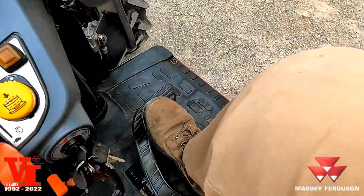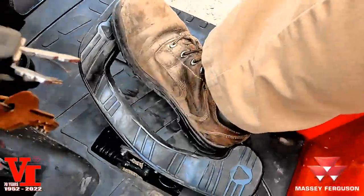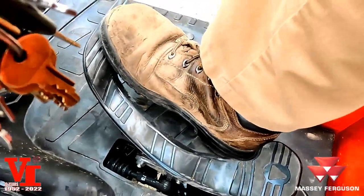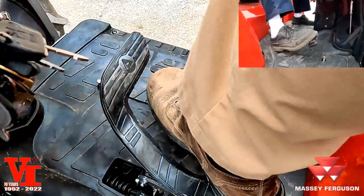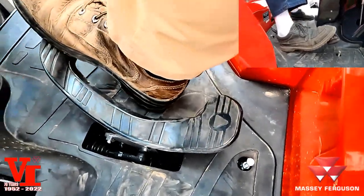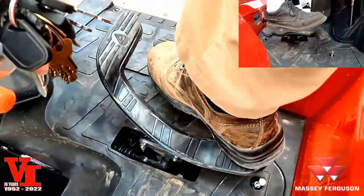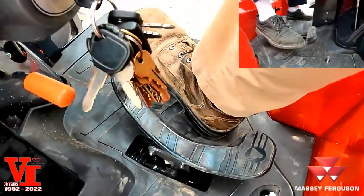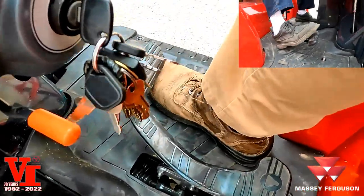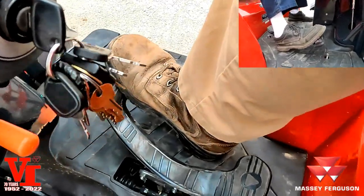The other method is using your foot and pivoting off your heel. You can use that for forward, but it's a lot of leg movement up and down. You can see it moving up and down — it takes a lot of thinking. The easy thing is to go forward.